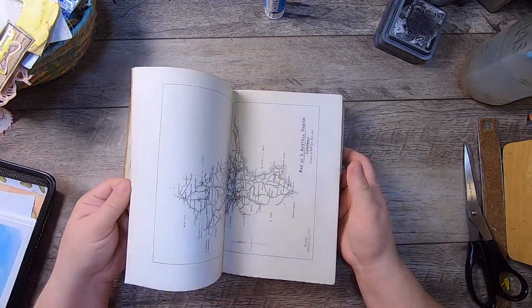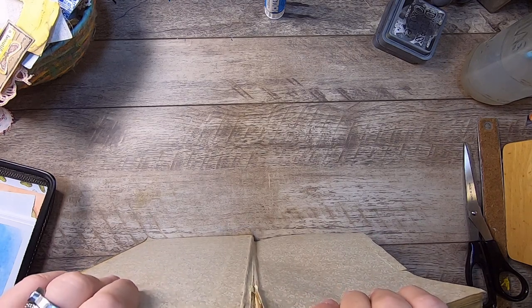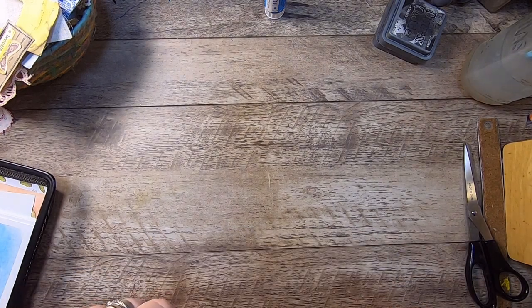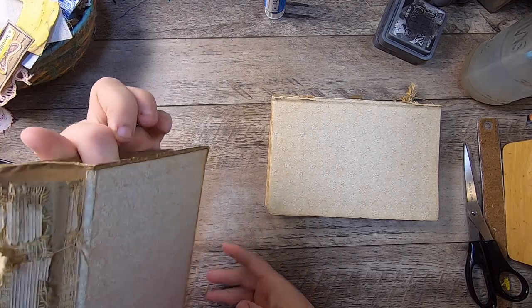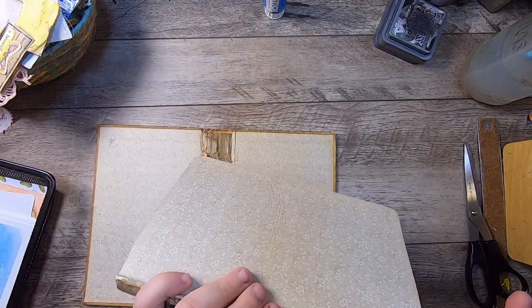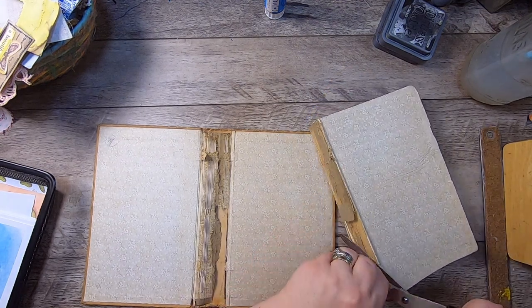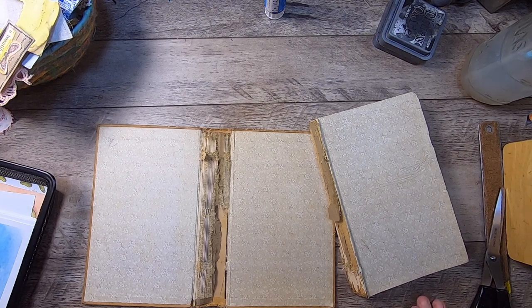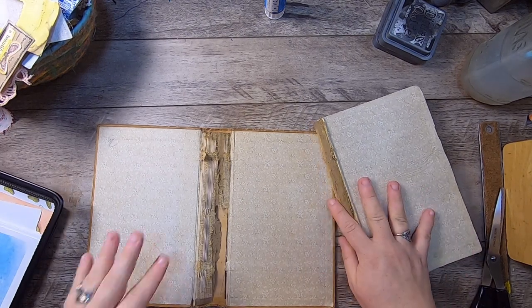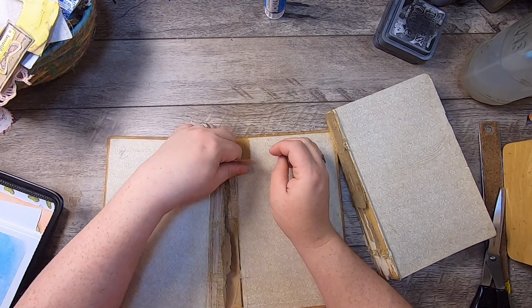It's mostly just about churches and such. There's a map in there which we could use. I think what I'll do is just get started and remove it from its cover — and there we go, it is out.